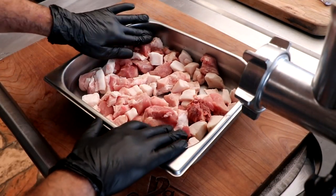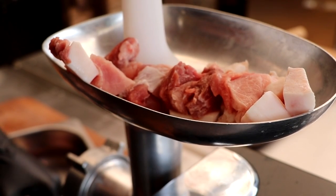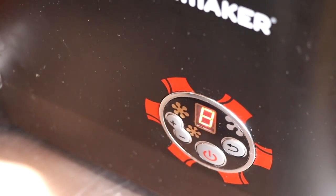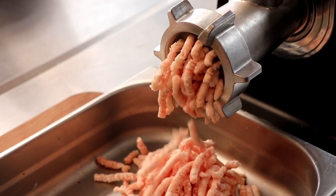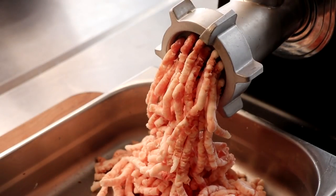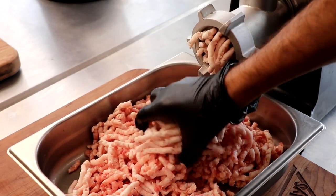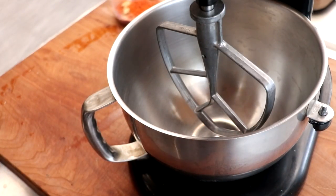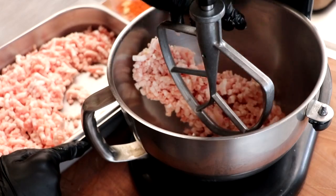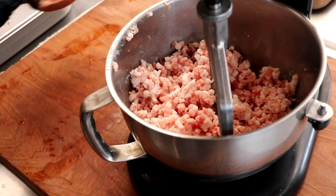Our meat is now ready to grind. As you can see, it's very, very cold — under 32 degrees Fahrenheit is ideal. It's going to give us a very clean grind and it's not going to smear our fat. So let's go ahead and grind that up on a number six plate. That looks beautiful. If the temperature of your meat has risen too much, I recommend re-chilling it for about a half an hour. We want the temperature of our meat below 34 Fahrenheit at all times — 32 is preferable.